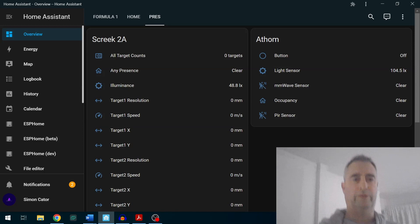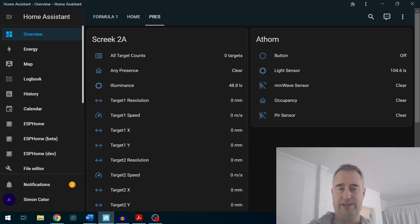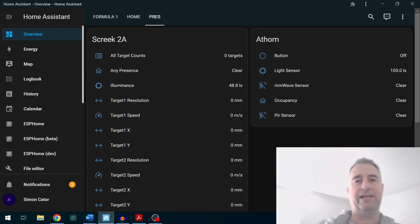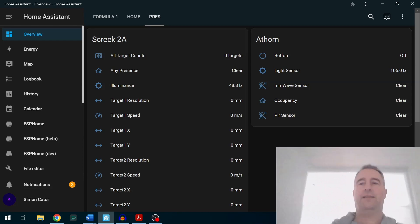Here we've got the two sensors set up on a dashboard. On the left hand side we've got the Skreek — it shows how many targets it's located, presence, a light sensor, and the position and speed of each target. On the right we have the Atham, which has a light sensor, the millimeter wave, occupancy, and the PIR. Follow me as I walk into the room to see how they pick me up.